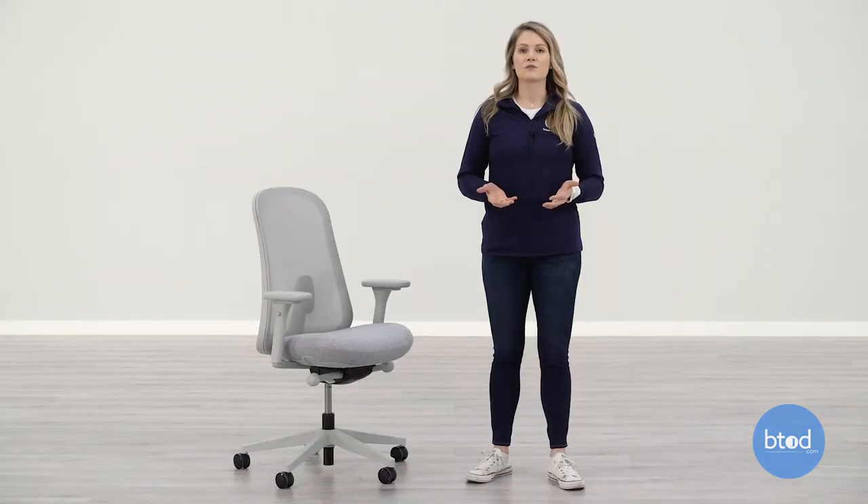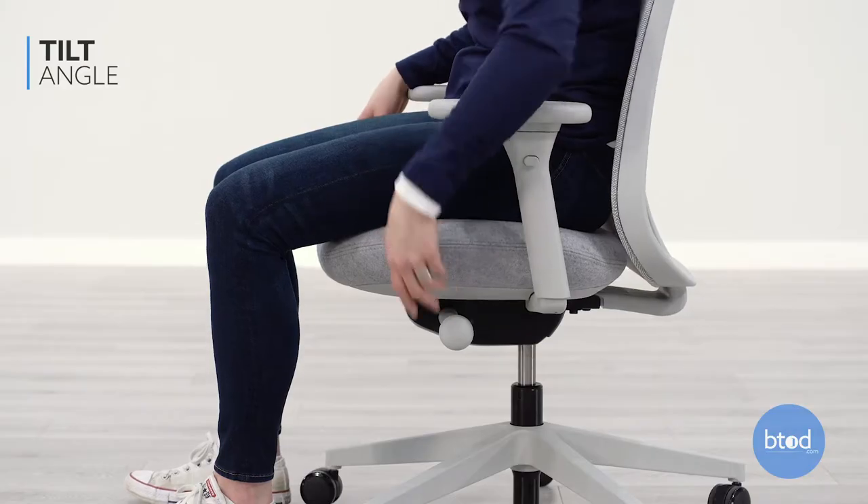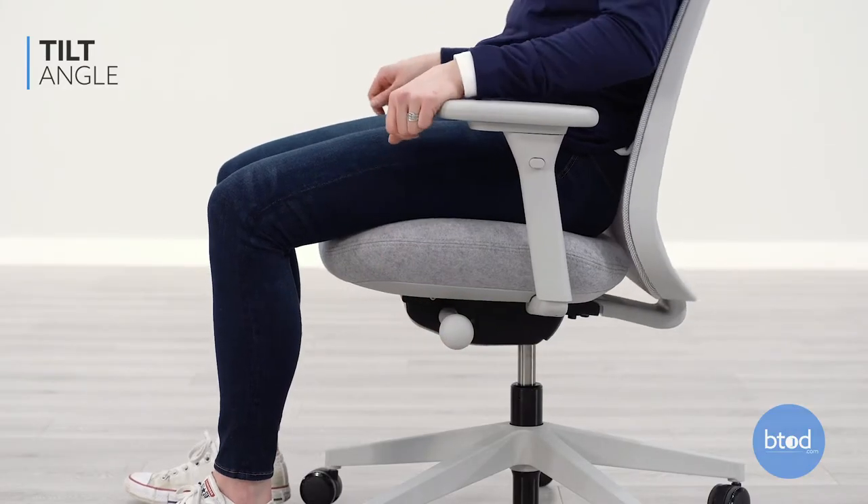To adjust the level of recline on the Lino, turn the left side knob counterclockwise to increase and clockwise to decrease the level of recline.